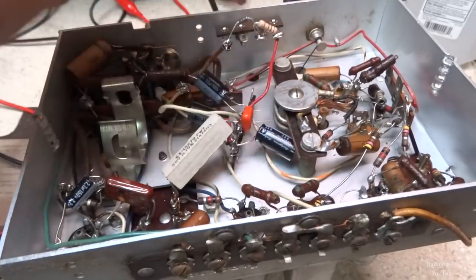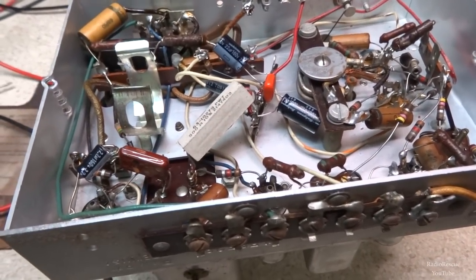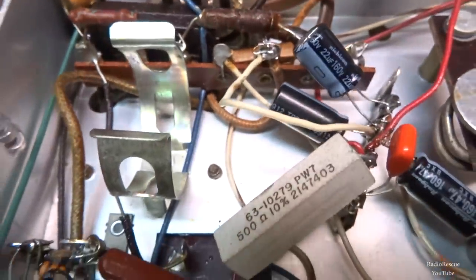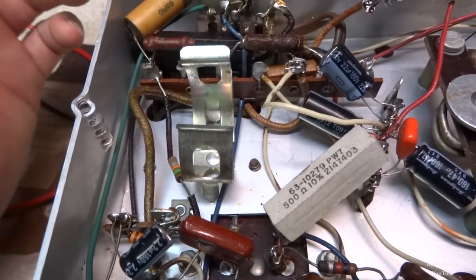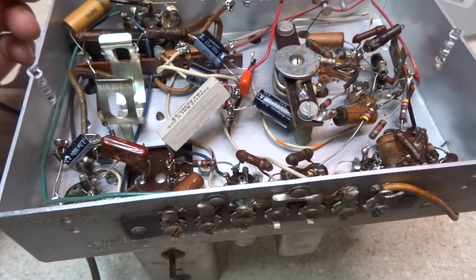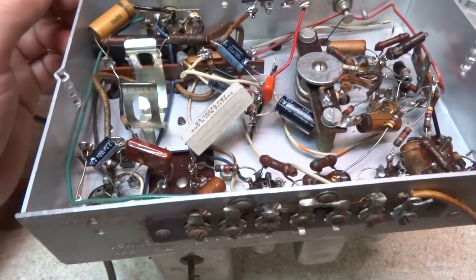I need to go through here and change all these other little capacitors — the old paper caps. And this mica bomb here — I think that's the across-the-line cap — that'll need to go too. I'm going to call it quits for the evening and we'll pick this back up.